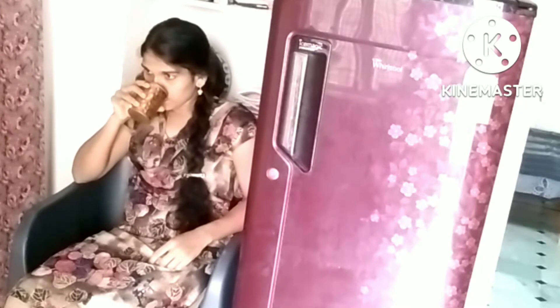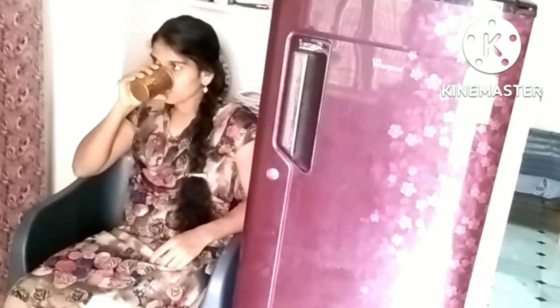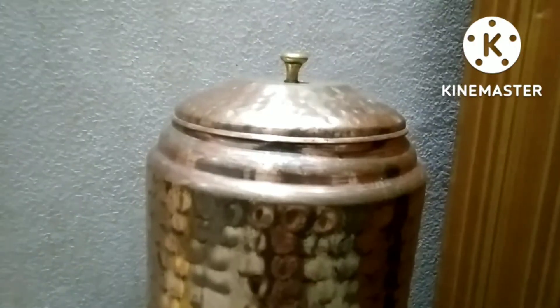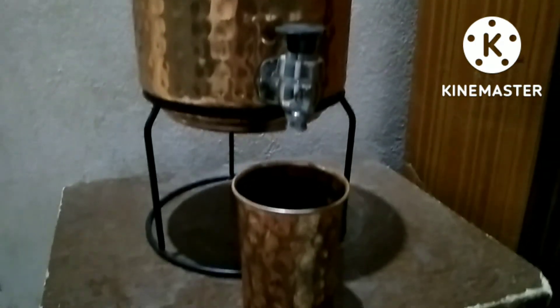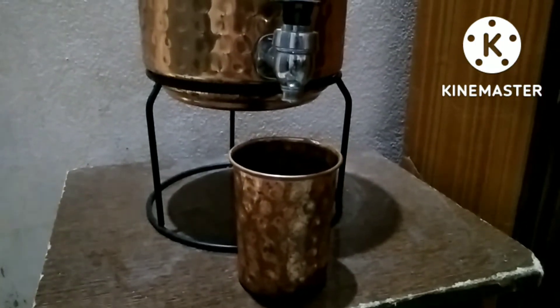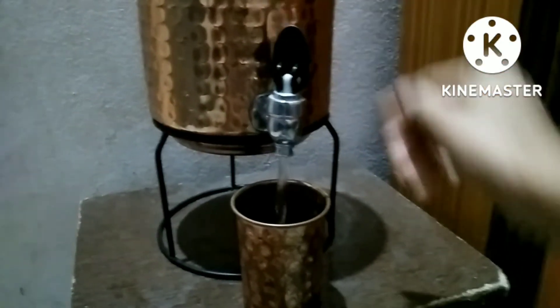Drinking a lot of water in our daily life is very important. The best option is a copper container. You can store water in it for up to 4 liters.